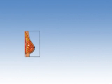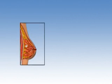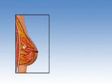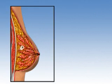Stereotactic and ultrasound-guided core biopsies involve removing a small sample of tissue with the needle. However, if a suspicious area detected by mammogram or ultrasound is not accessible by a core biopsy, or if your physician wants the entire area removed, he or she may recommend a surgical biopsy.